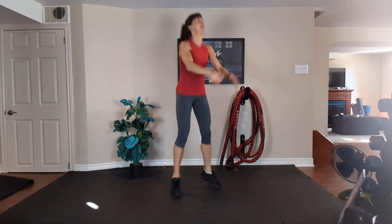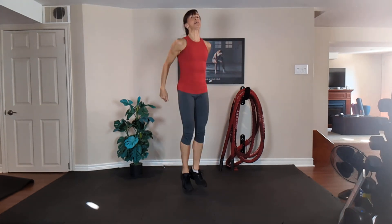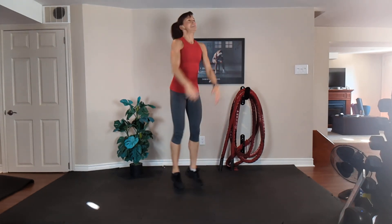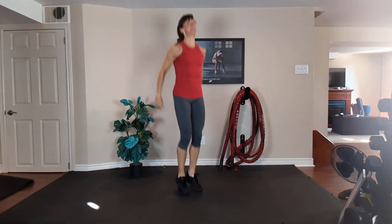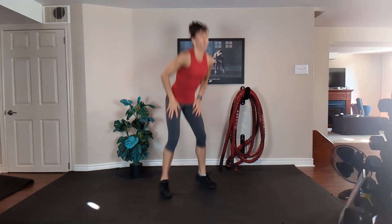Exhale, inhale. Almost there — just focus on your breathing. Exhale up, inhale down. Ten, nine, eight, seven, six, five, four, three, two, one.